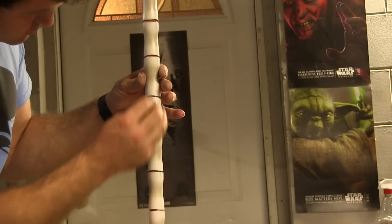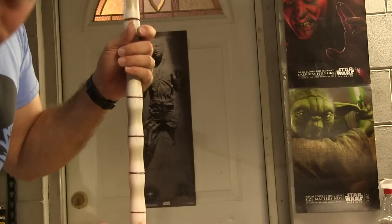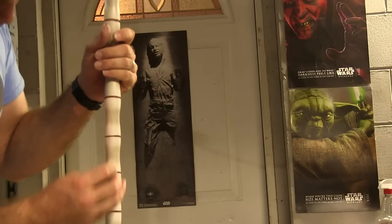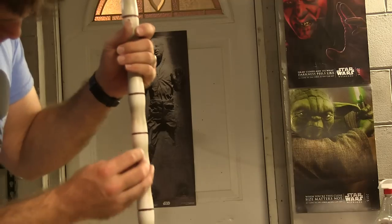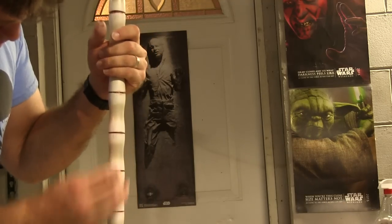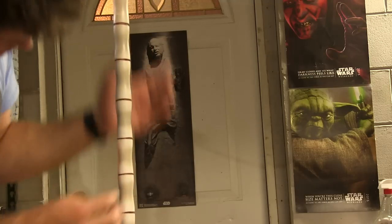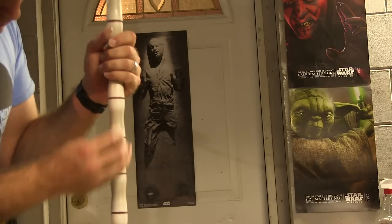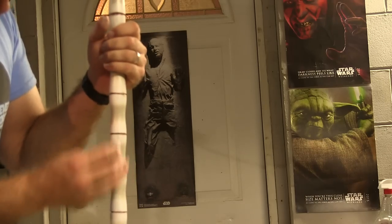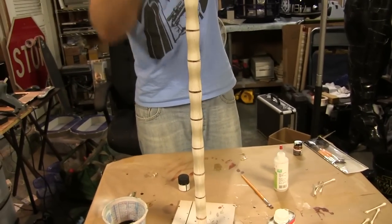I've got some dentist picks but we couldn't find them, so we just grabbed a thumbtack. It's a weathered prop — you can pretty much just throw the thing down the driveway a couple of times. I think people have done that with prop guns and stuff — just after they paint them, slide them down the cement. Actually, real guns too. On one forum, some real smart guy took his brand new rifle and threw it down the driveway a bit. People are weathering their real guns? Yeah — he wanted to look like he was in the war zone. He took a $2,000 rifle and threw it down the driveway so it would have realistic weathering on it. I'm not going to comment on that.